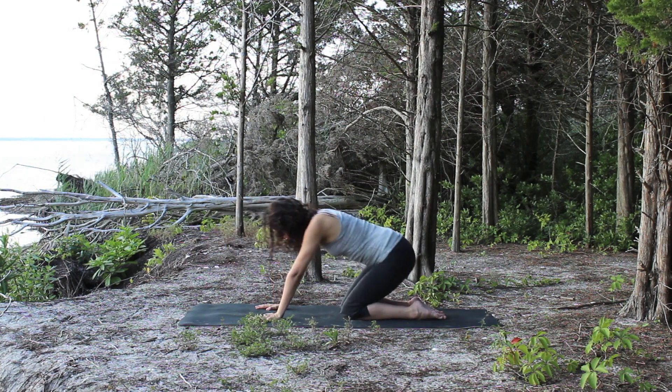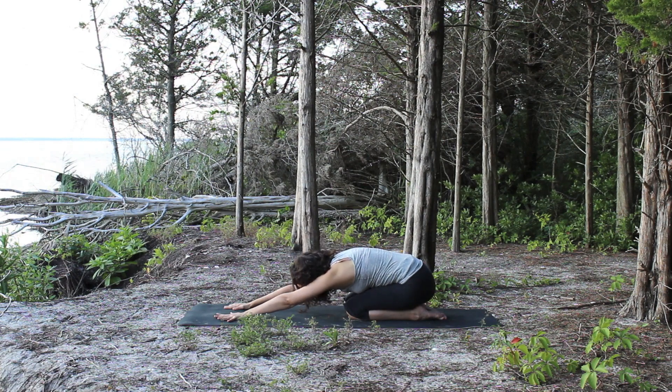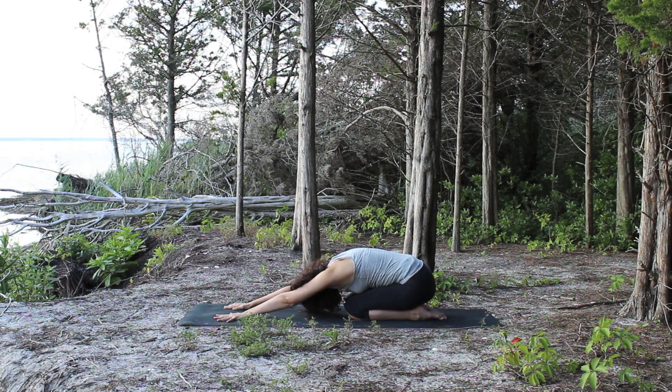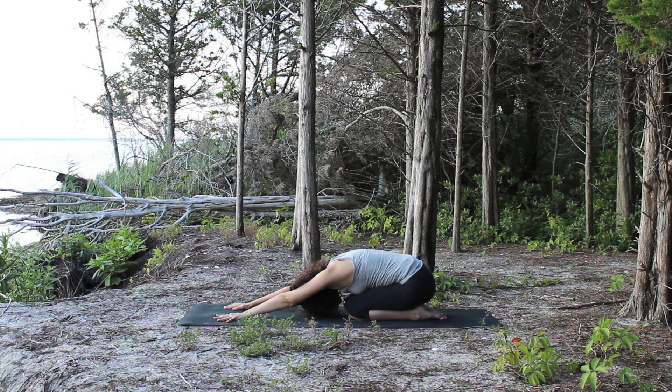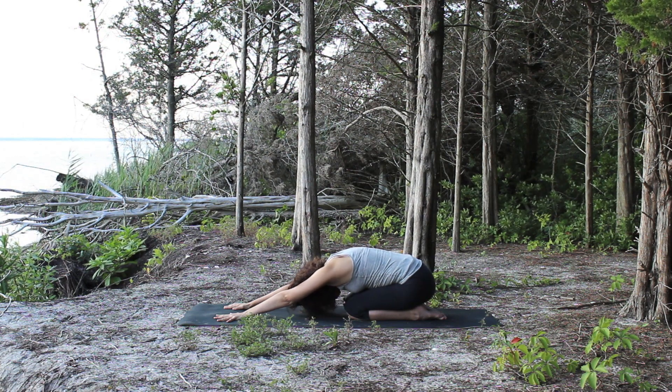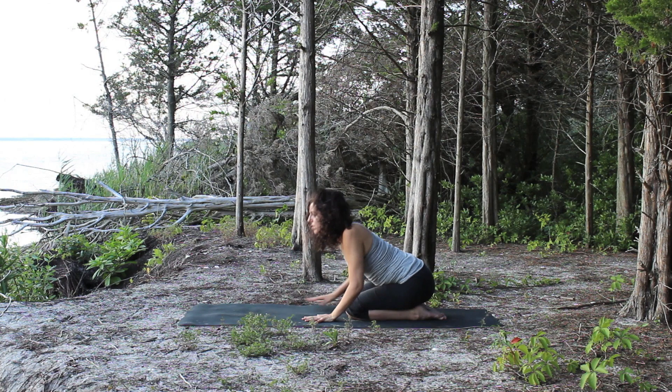Then slowly come into your child's pose. Maybe that was really hard for you, but it's so good for you and it's so good for your plantar fascia. So keep coming back to it, and if you wear a lot of high heel shoes or shoes in general, you'll definitely need this stretch. Practice it as often as you can. Thank you for watching.